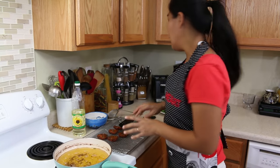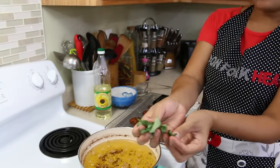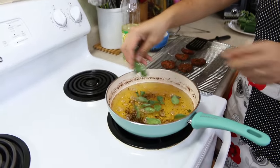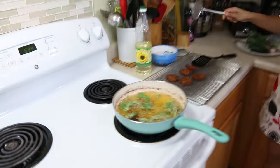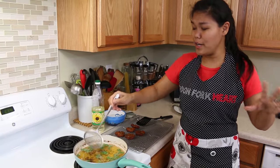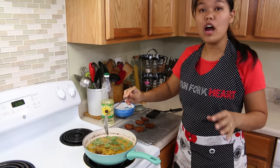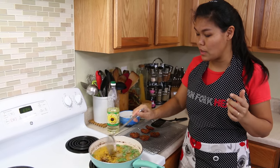Let me show you quickly — this is an option: crispy basil. You just put it in and add the crispy basil on top. This is your option — this is how we like to serve it in Thailand.